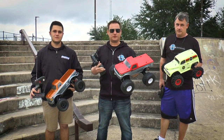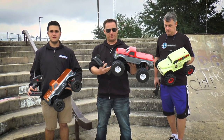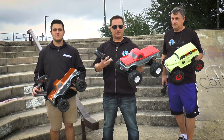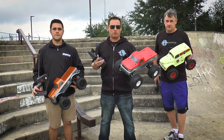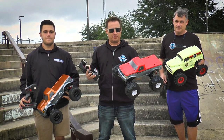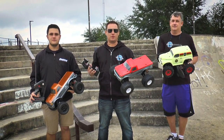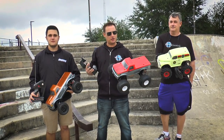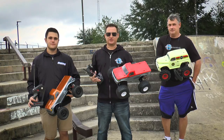I have my personal Traxxas Stampede set up with the Rangers tires, Midwest wheels, and the 1993 Ford F-150 body. What we want to see here today is if there's any performance advantages or any type of benefit to using one combination over another. We're going to go to multiple conditions to see how it stacks up and what's better for you as the customer.